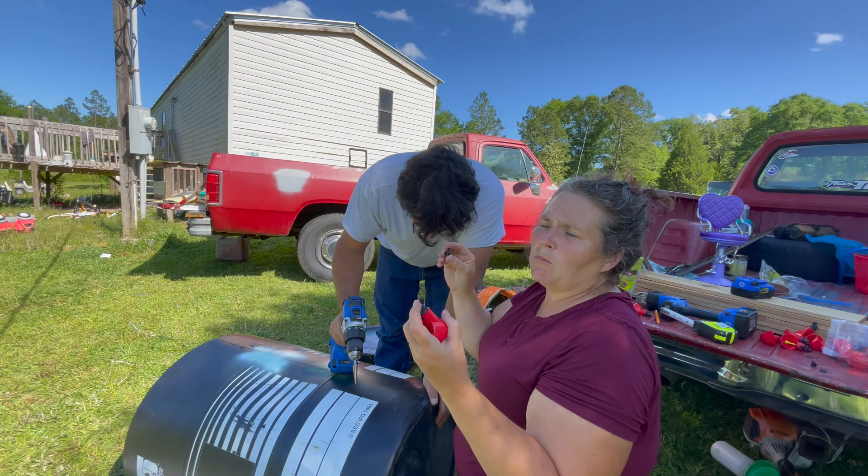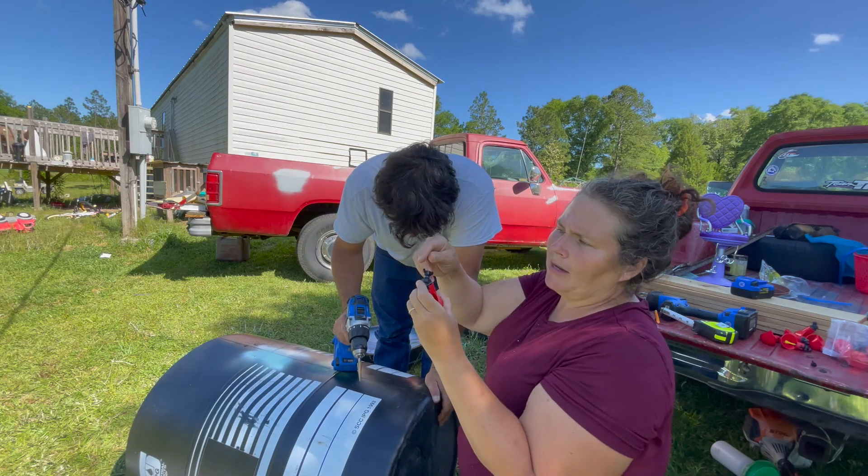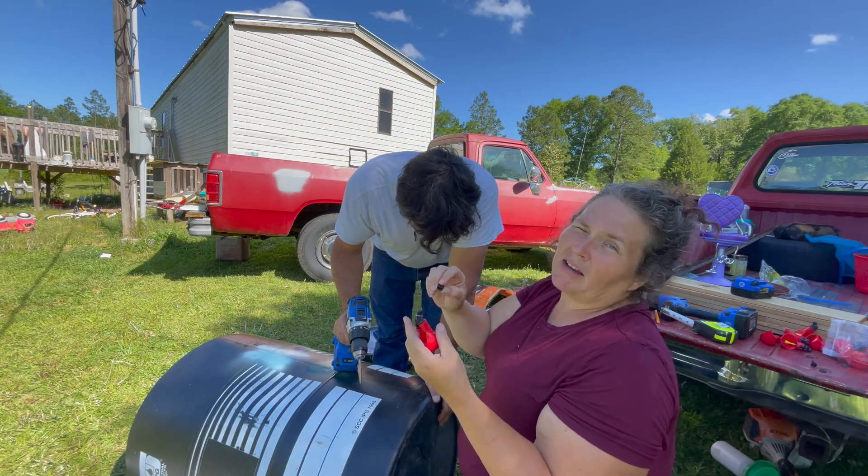These came with the little washers that go in the back. Tractor Supply's did not.